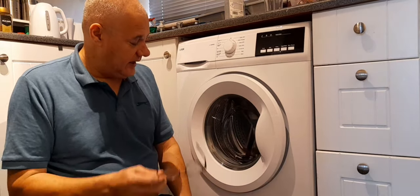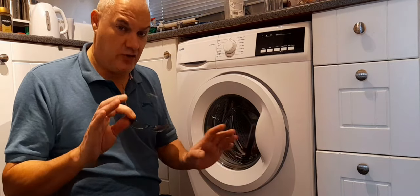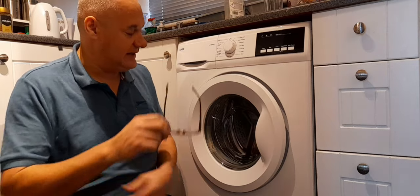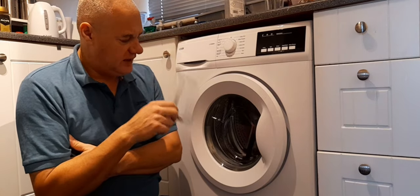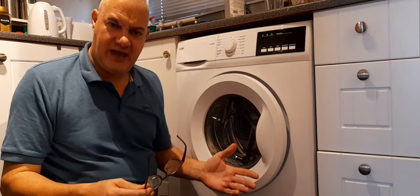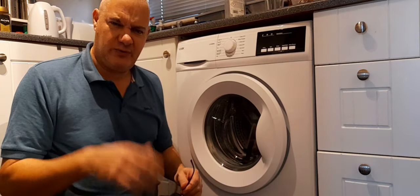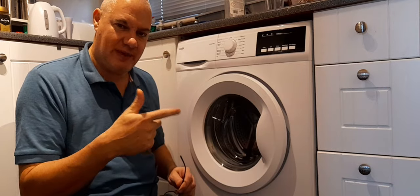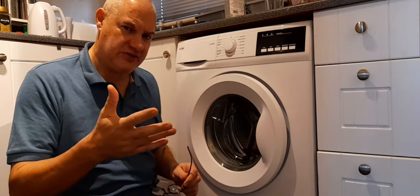Yesterday I put a couple of little bits in, only a couple of little bits just to wash through, get them cleaned. It did the cycle, it finished at the end, I put my hand in to get the washing out and it was still wringing wet through — it hadn't done the finish spin, the end spin.